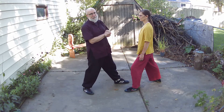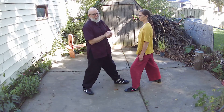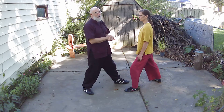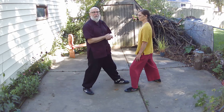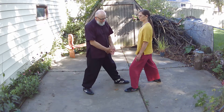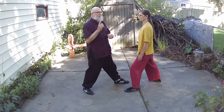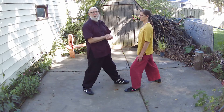Number one is no resisting. There are many ways to resist — mentally, emotionally — but we're talking about physically. You basically want to let the pushes go by, let the energy go by. It's actually better to get pushed out than it is to resist at this stage. So the number one fundamental is no resisting.